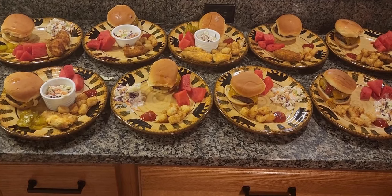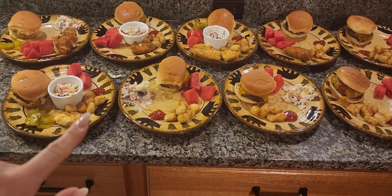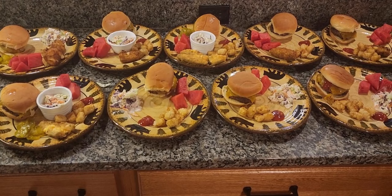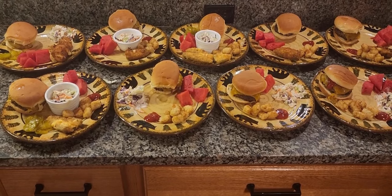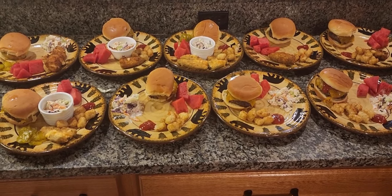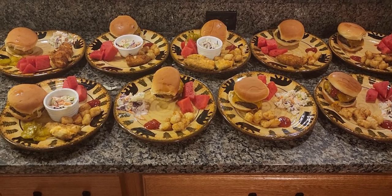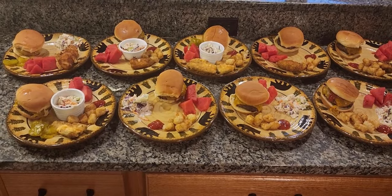So this is what dinner for eight kids and one mommy looks like. It is done. We have some cheeseburgers, tater tots for the kids. Some want pickles, some don't. Some want jalapeño poppers, some don't. My husband is working late at his office, so I'm going to keep his stuff set aside for him. Dinner is done. It is Monday, and I'm excited to get food on the table — better late than never. I will see you guys tomorrow for Tuesday night's dinner.